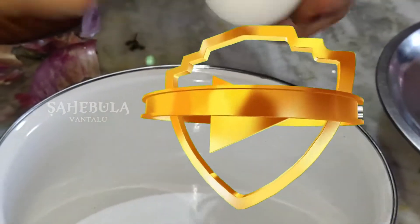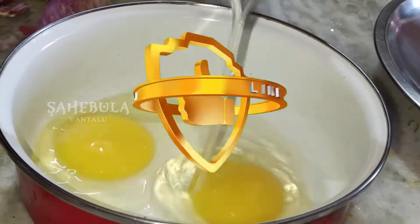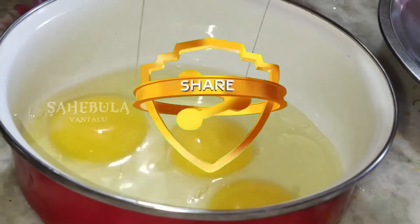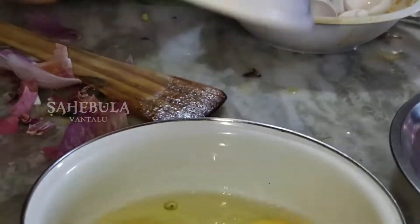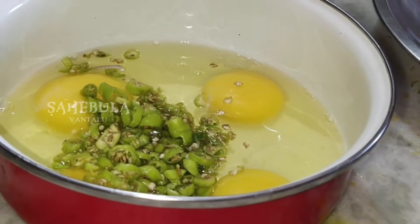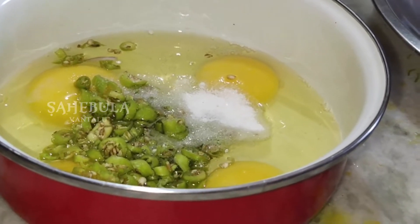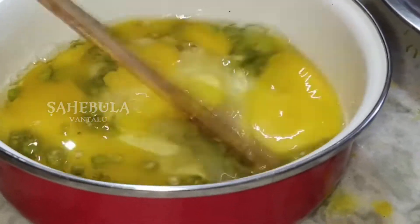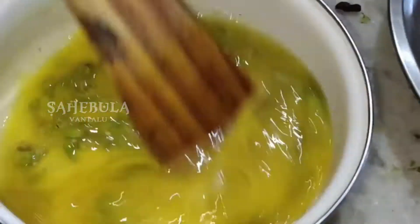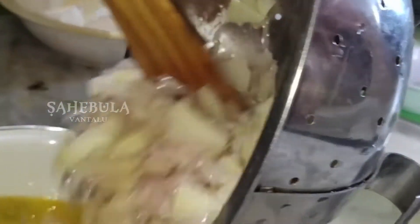Yeah, good. I'll see the meat. Then I will put it back to the meat. I'm going to put it in the pan and put the garlic in there. This is the garlic.